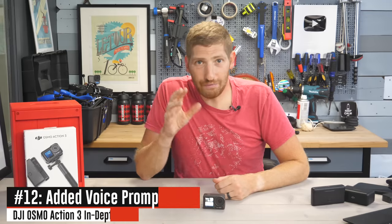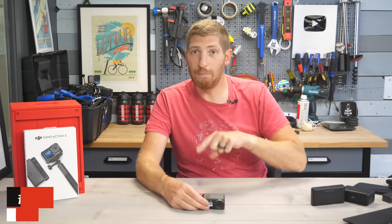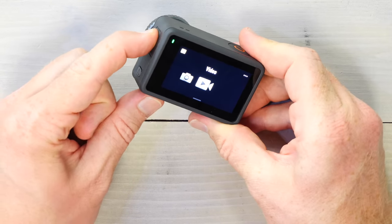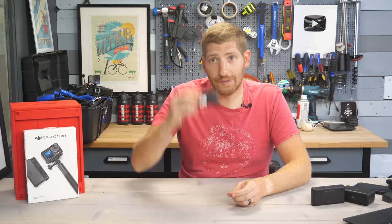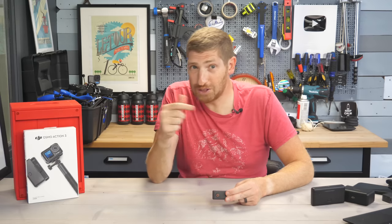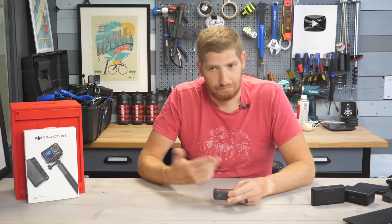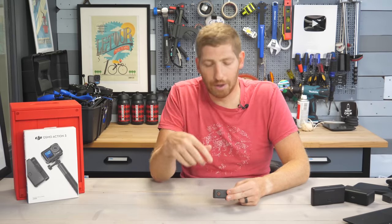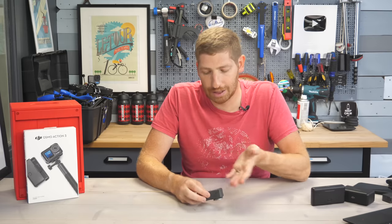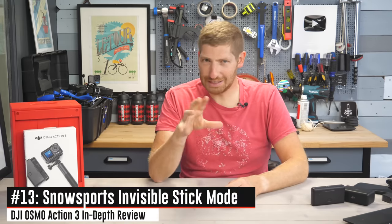They've added a voice prompt for settings — not voice control, which was already there, but a spoken announcement of what mode you're in. Tapping the mode button says 'photo' or 'video.' This is useful when the camera is mounted on your head, but I wish it extended further and told you the actual specs — like 'video, 4K 30, Rock Steady enabled' — because that's the information I actually care about.